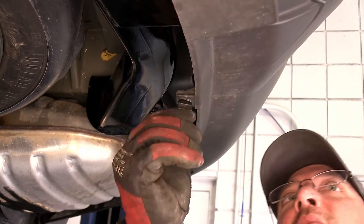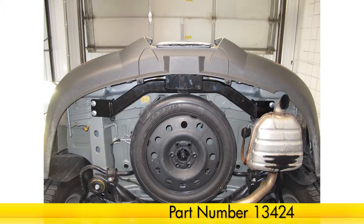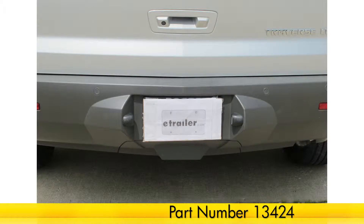And that does it for our install of the Curt 2-inch hitch, part number 13424, on our 2011 Chevy Traverse.